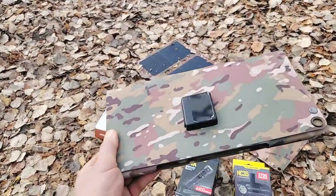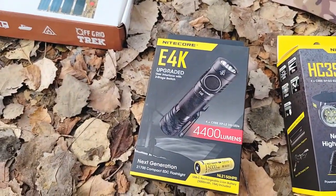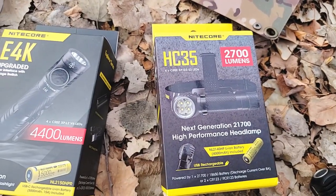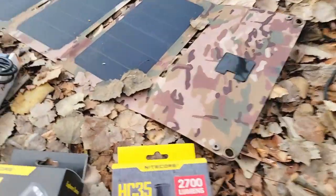To recap, the four items are: the 28.5-watt solar blanket, the NITECORE E4K 4400-lumen flashlight, the HC35 2700-lumen headlamp, and the DC5521 cable so you can connect directly to the back of the radios.